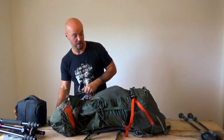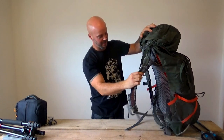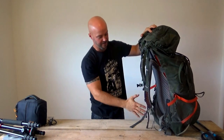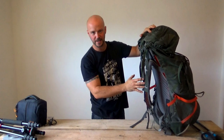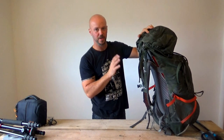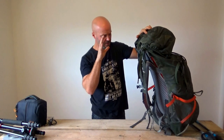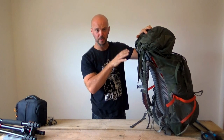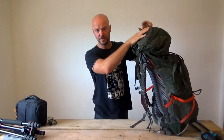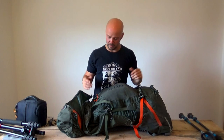Those of you who are familiar with this pack will know about the carry system and how comfortable it actually is for longer, heavier hikes. I think I've walked with something close to 23 kilos with this before, travelling and camping around the Whistlingswood area. I really struggled towards the end with the weight on that trip, so I'm hoping this is actually less than that, but we will see.